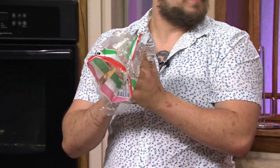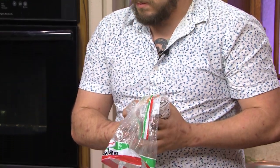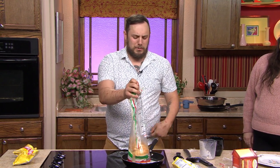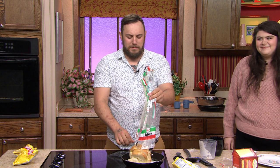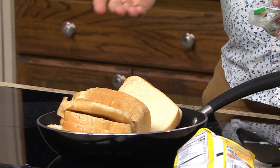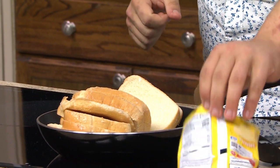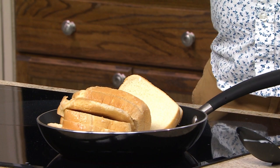Well, looks like that is the recipe. You followed all our steps. Time to enjoy. Oh, yay. I have never been more prepared to eat this. I'm just going to go back to my chips, if you don't mind. Is this French toast?